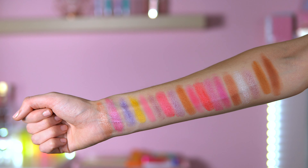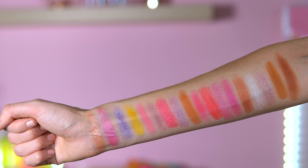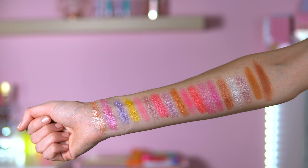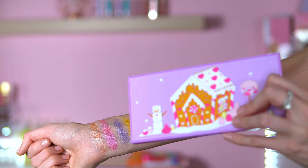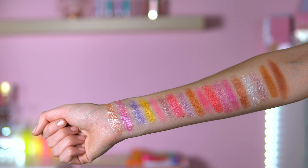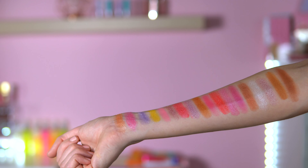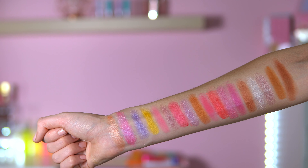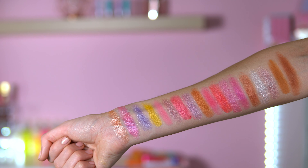Let me show you the swatches. Honestly, all the shimmers applied so nicely onto the skin. The color story is so on point for a gingerbread house - it really represents the front of the palette. The mattes look nice too - they swatch well. First impressions of the swatches: they are quite rated.